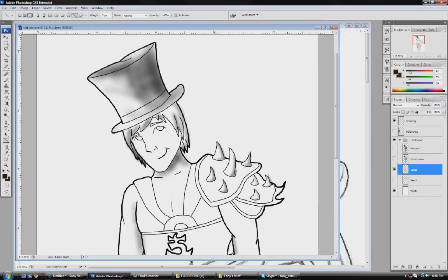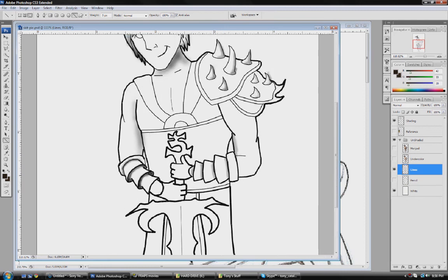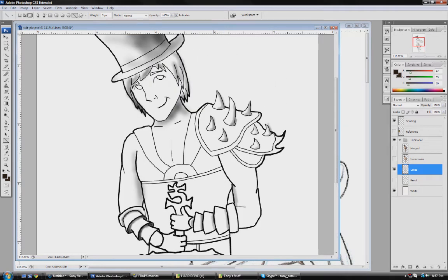So first you add shading — there's some shading for you. And then you kind of just color it with colors that you feel would be appropriate to it. You might want to take a picture of your character and take colors from that using the eyedropper tool.